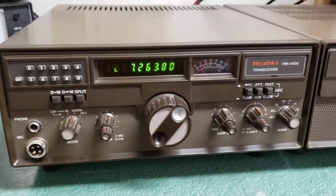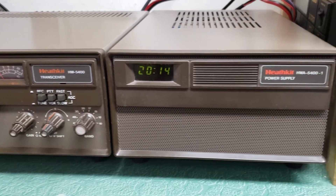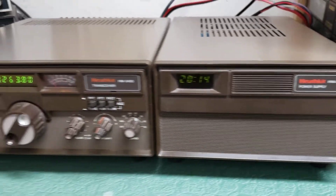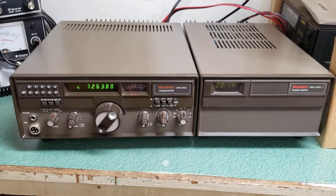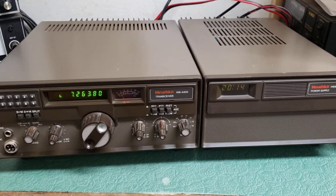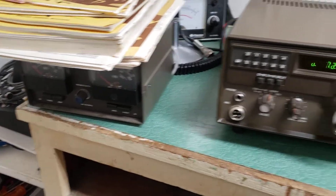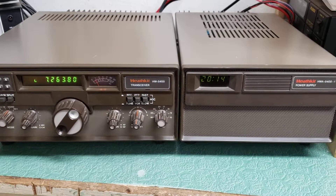I did get this from the original owner and he just wasn't using them, so they're going to be on eBay and somebody can use this in their collection. I've got some other accessories I will be listing. I've got the monitor scope, and I've got this little guy over here which is not in this auction but it'll be going on there as well.